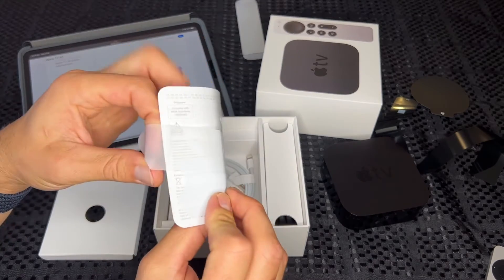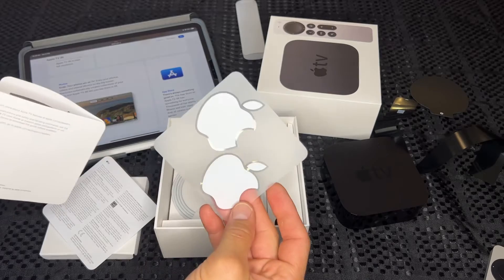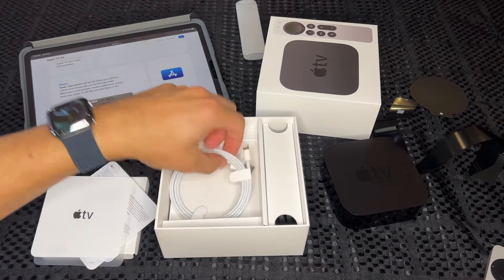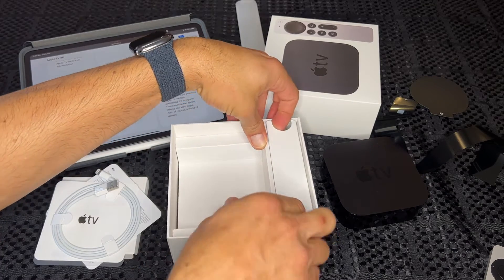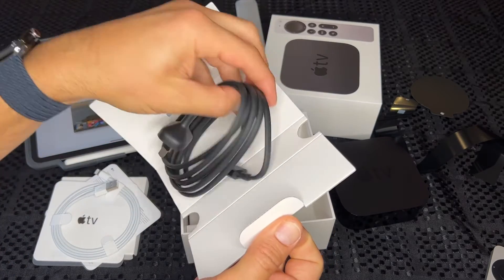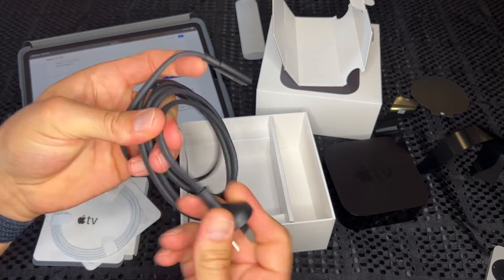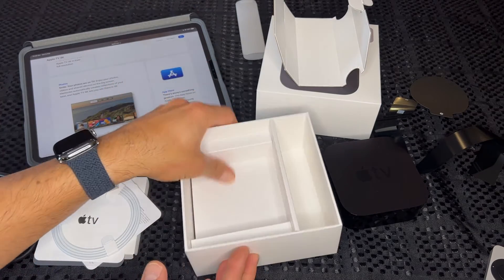Let's see what else is in the box. We've got the regulatory information, a couple of Apple stickers, and a little quick start guide. Underneath that, there's a USB to Lightning cable for charging the remote. And in this fancy little packaging on the side, we've got the power cable — it's just a figure-eight power cable, pretty standard, very flexible. The only thing not included is an HDMI cable, so you'll need to provide your own.